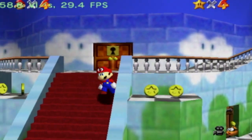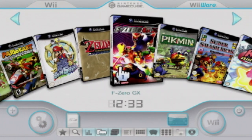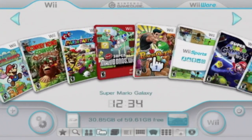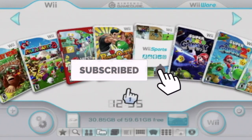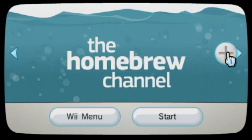Hello everyone, and welcome back to another video. My name is Anton, and in today's video we are going to be taking a look at my homebrew Wii setup. I'm going to show you all my games, emulators, and other things that I have going on in the system. Before we get started, make sure to hit that subscribe button for future videos. So without further ado, let's take a look at my homebrew Wii.